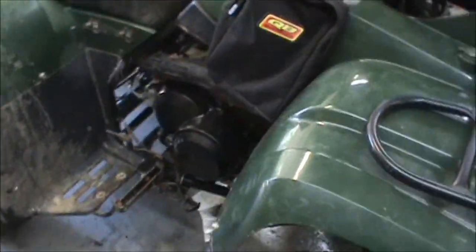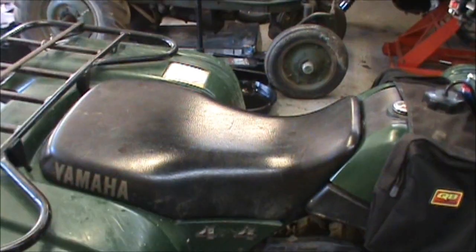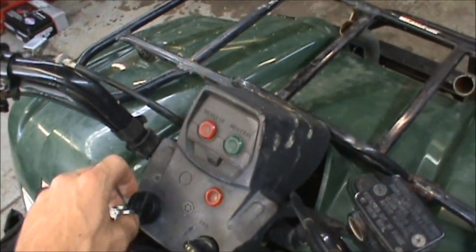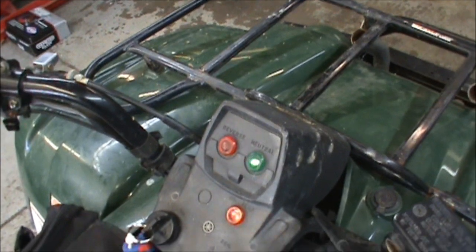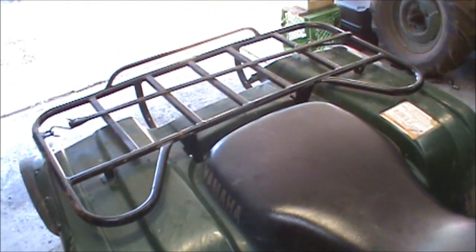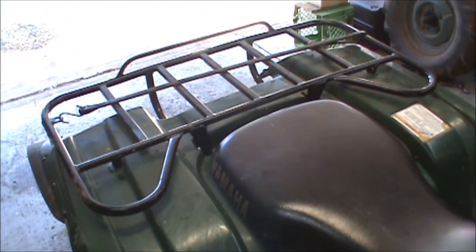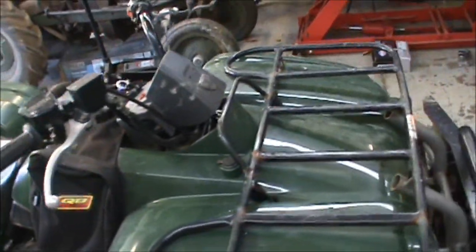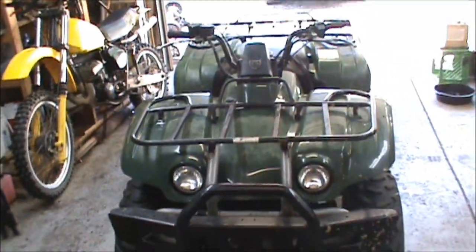Got the new spark plug in it, oil filter, air filter - it's good to go. Fire it up - fires right up, runs good. Ready for more abuse. You treat them good, they'll treat you good.